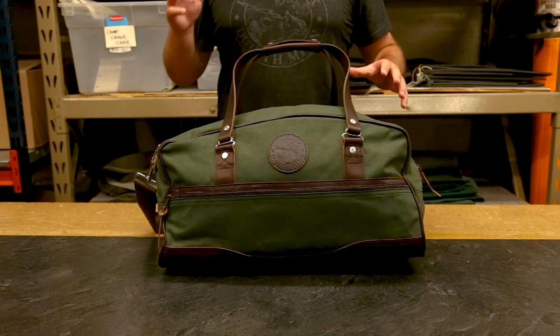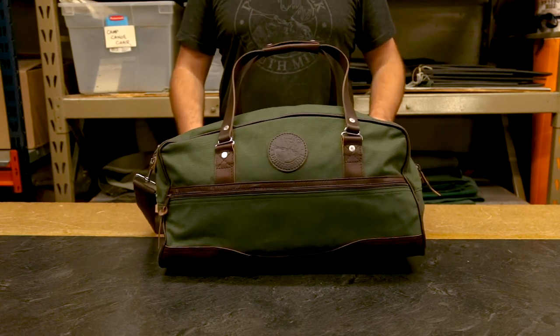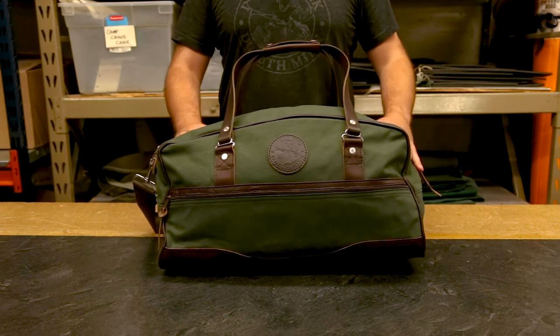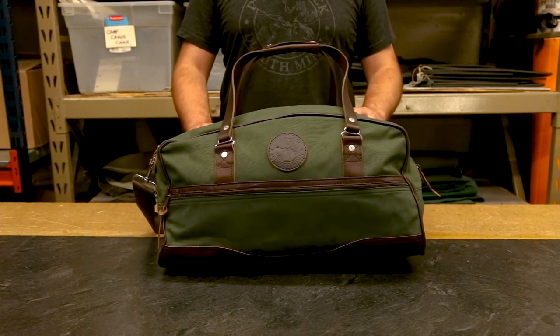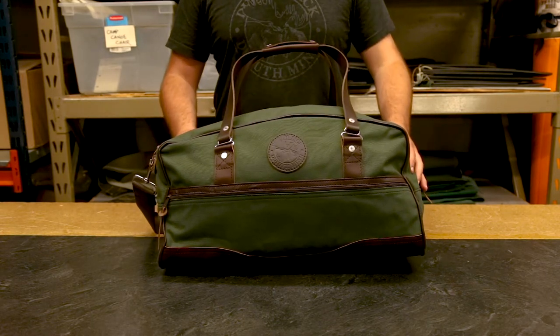One of my favorite features about this duffel is its size. It is a great medium size so that you can take it on short trips. It fits everything that you need for a weekend or a couple days away, and it fits great in the overhead compartment on airplanes.